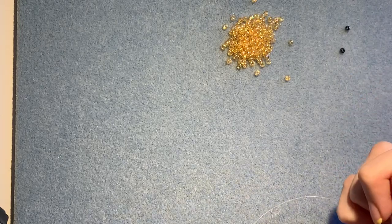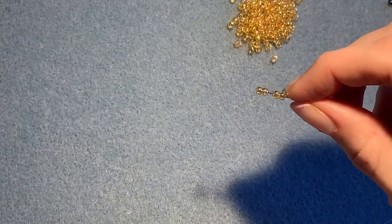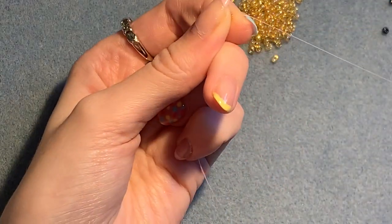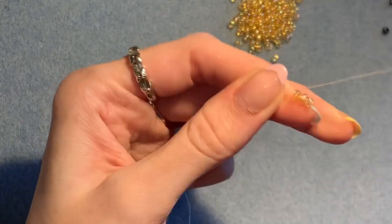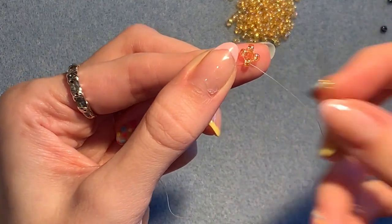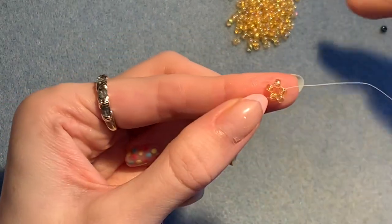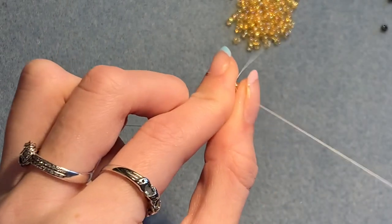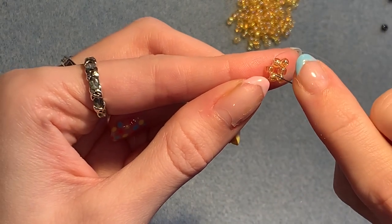Once you've threaded your needle, pick up 4 of your main colour and slide those down. Leave a few inches of tail thread and then sew up through the first bead. Then you're going to pick up one and go straight into the next bead next to the one you're coming out of. Pick up another one, coming out of this one, go straight into the next one. Same again — pick up one, go straight into the next one.